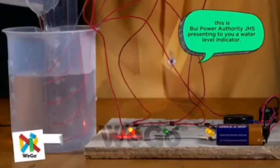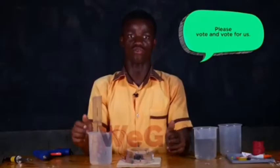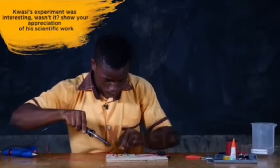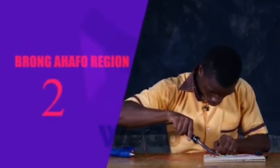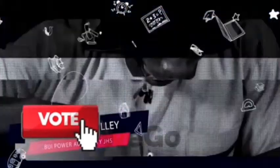This is WePower Authority JHS presenting to you the Water Level Indicator. Please vote for us. Kwasi's experiment was interesting, wasn't it? Show your appreciation for his scientific work by voting. Kwasi David Bailey, WePower Authority JHS, Brong-Ahafo Region of Ghana, at www.wegoinnovate.org. You can vote as many times as you want. It's free.